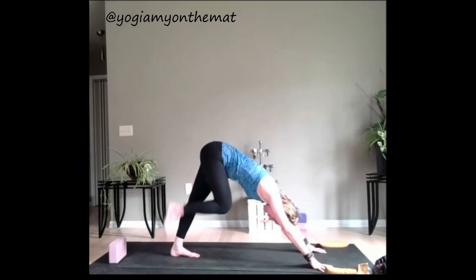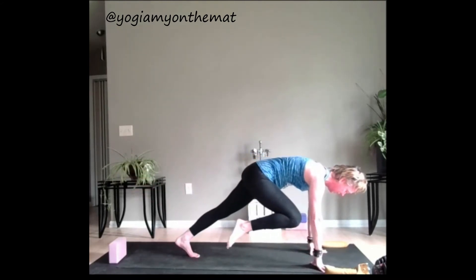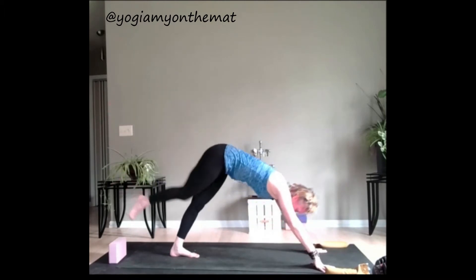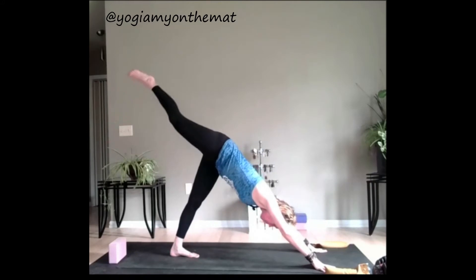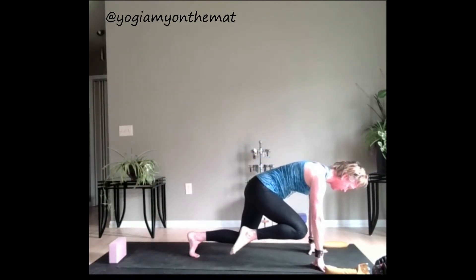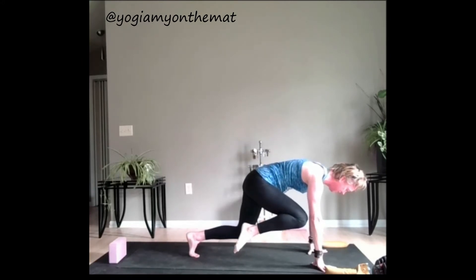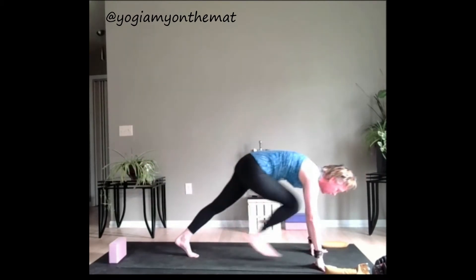Go ahead and lift that right leg up, inhale. Exhale, right knee to right elbow. Shoot the leg back. Same thing — right knee, right elbow, shoot the leg back. This time we're going to hold: right knee to right elbow. Bend the back knee so it hovers. Breathing. Lift that right knee higher. Breathe. Tucking everything up and in. Shoot that right leg back — three-legged dog. Bring it all the way through.